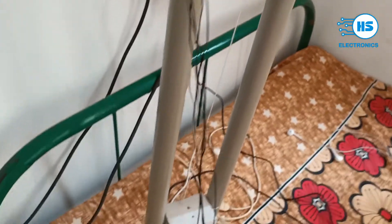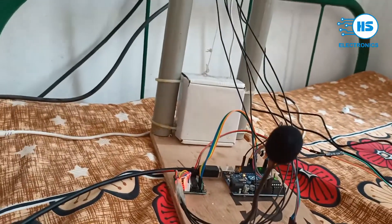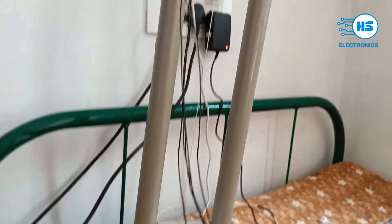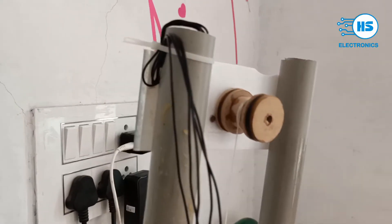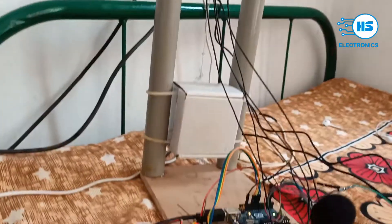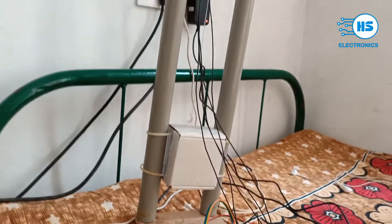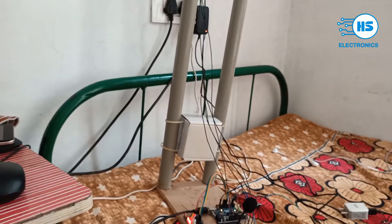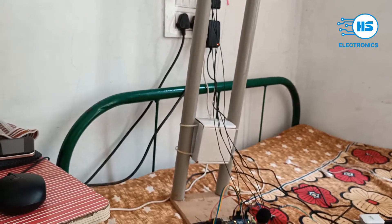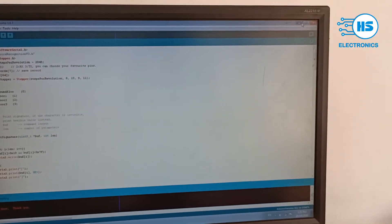If we say any command like zero, one, two, or three, the lift will go to the appropriate level. When the command is given, the lift will start rotating. You can see here we made a pulley using plywood. The lift starts moving, and as it reaches the second floor, the lift will stop.